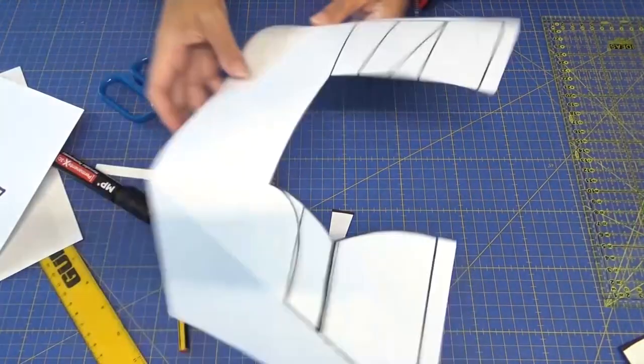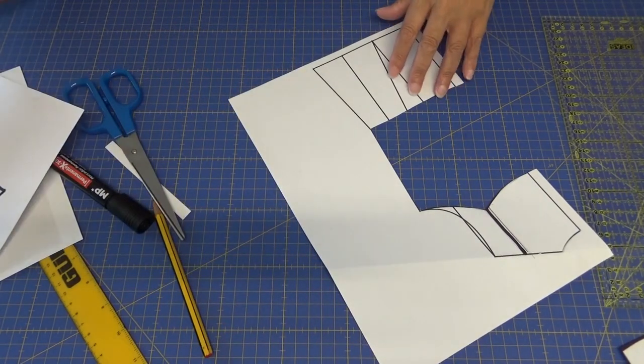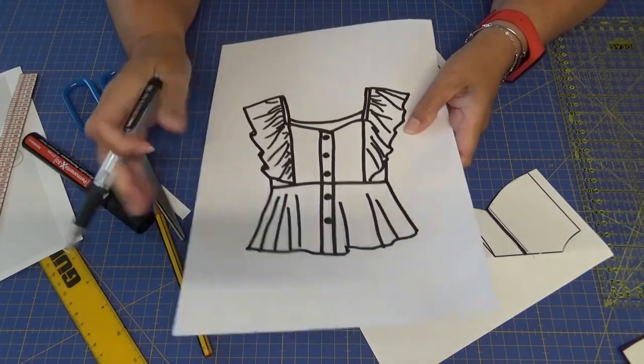¿Ahora qué vamos a hacer? Pues vamos a hacer el peplum, es decir, esta faldita que lleva un huelecito.